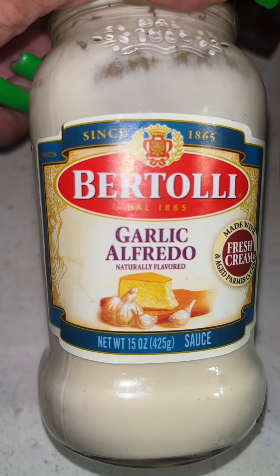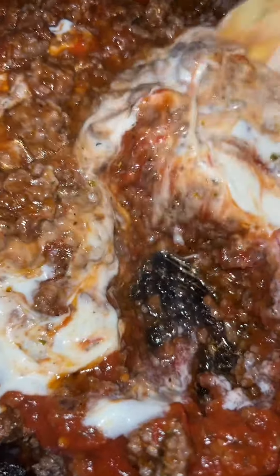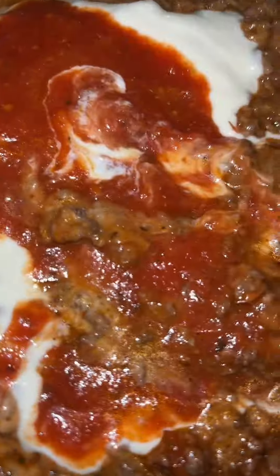I also got this Bertolli garlic alfredo sauce. You want to mix everything up like so — add as much of the alfredo as you want, add as much of the pasta sauce as you want. Razzle dazzle — one, two, three, four. I decided to cook the sauce with the meat.